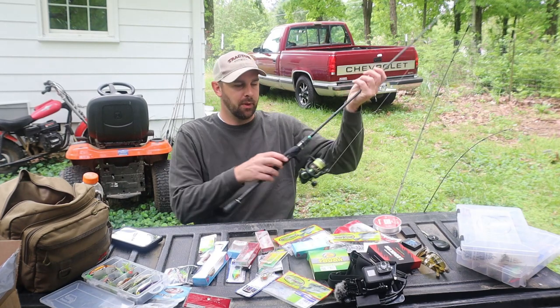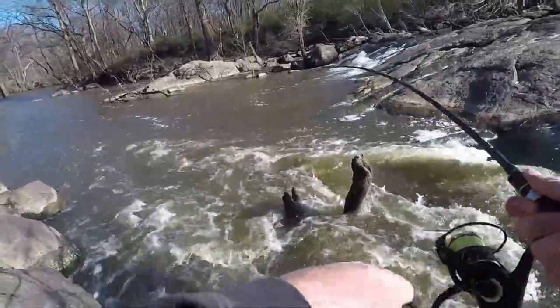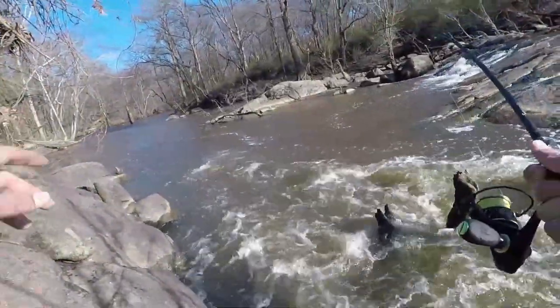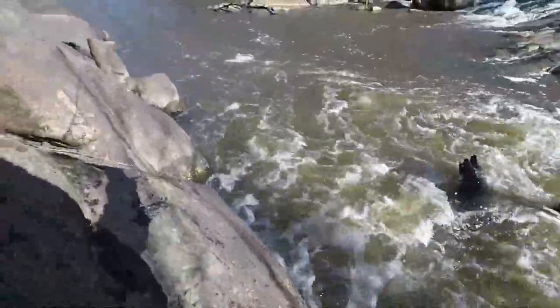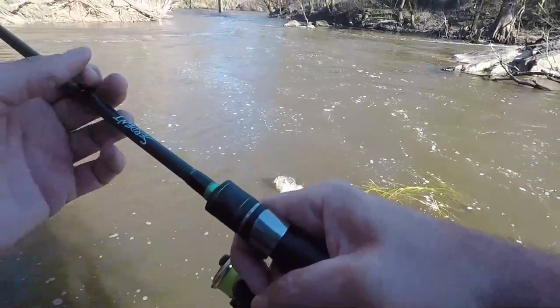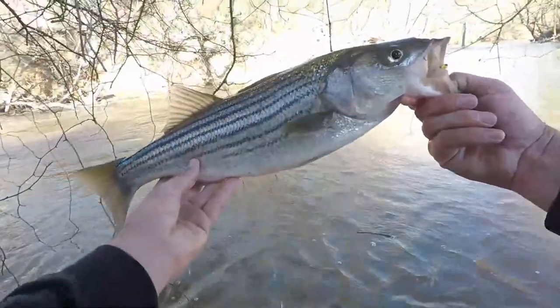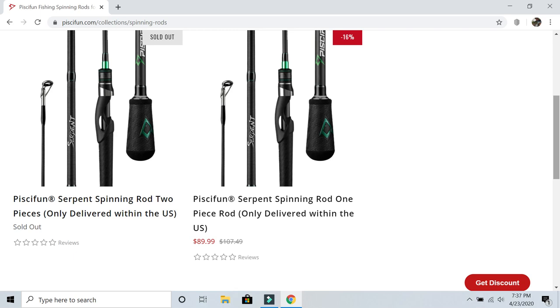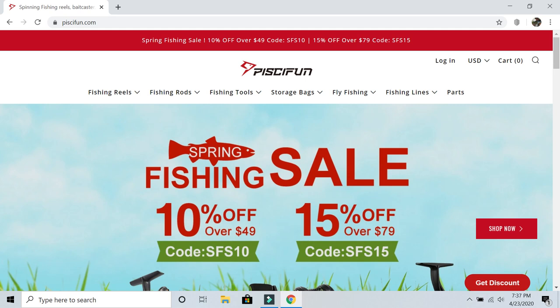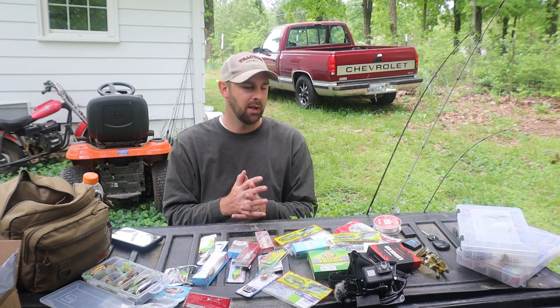I tie it on with a double uni knot. Another medium light I have is the PC Fun Serpent. I've started a partnership with PC Fun and I'm so glad — this rod is super lightweight, more lightweight than the Veritas. It's a 6'8" medium light. If you're fishing all day casting constantly, you won't feel like you have anything in your hand. I have 10-pound braid and a 1000-size PC Fun Viper 2 reel, with an 8-pound leader. For crappie, bluegill, or 4-pound bass, it's a great range.